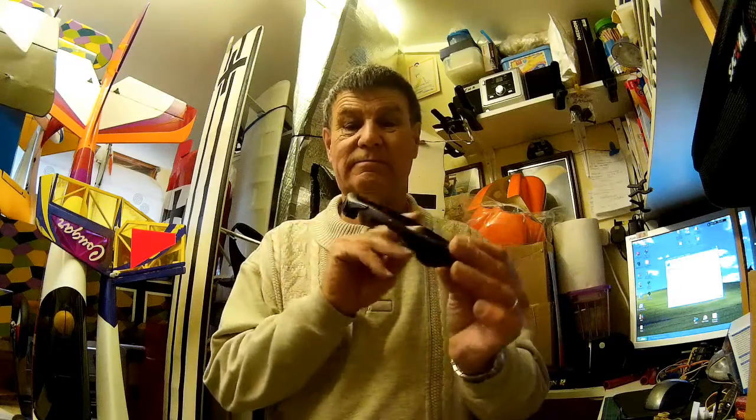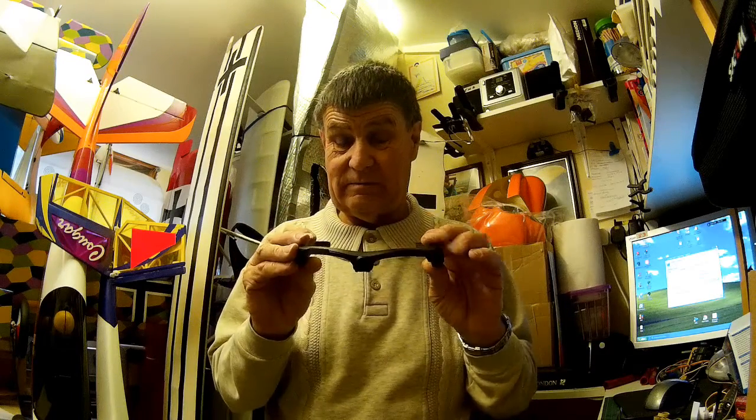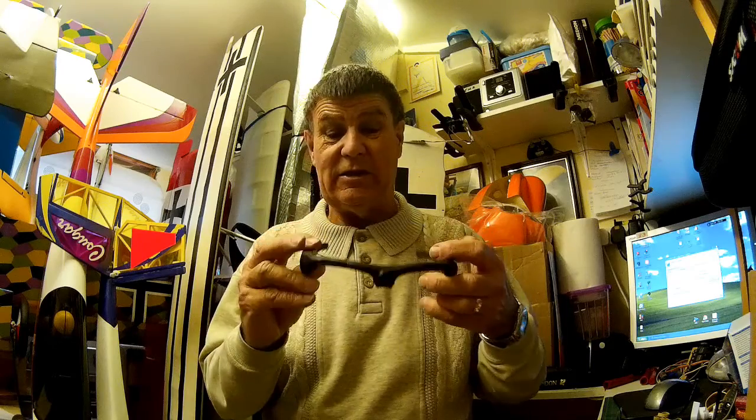I'm going to show you something else that's a little bit of fun as well — these. Now normally they're HD sports sunglasses, but if you remove the actual lenses, which are quite easy to do, you can then use them like this.